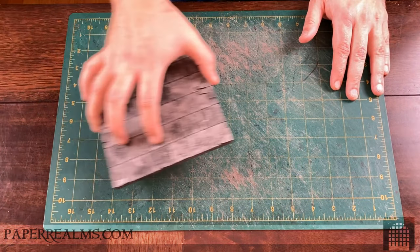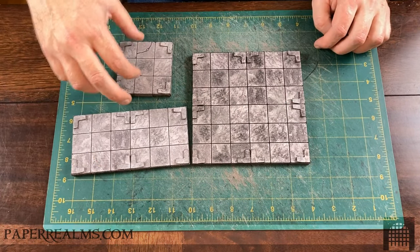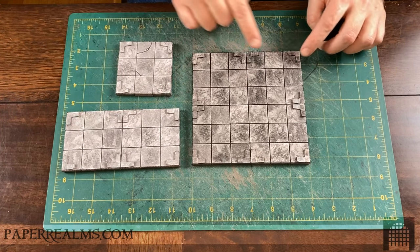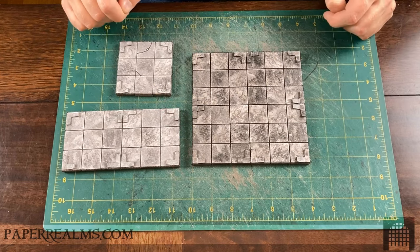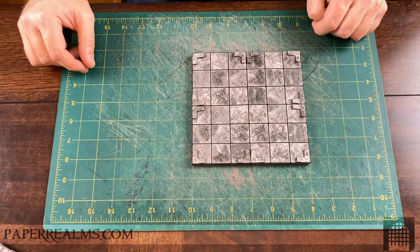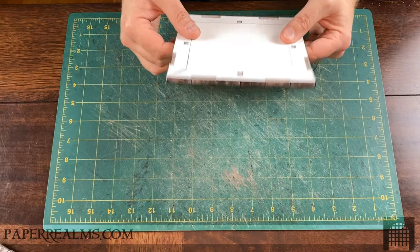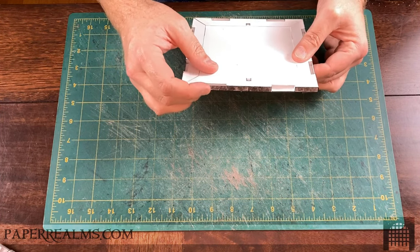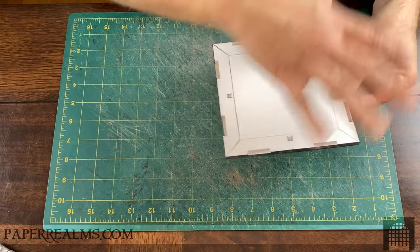The fundamental building block on which everything else is based will be the tile, and I've got a number of different tiles here. They come in 3-inch increments, so we have a 3x3, a 3x6-inch tile, and a 6x6-inch tile. The tiles are based off of foam core that have slots cut into the sides, and those slots are important because they're going to allow us to connect multiple tiles together to form a sturdy base on which we build out some terrain.